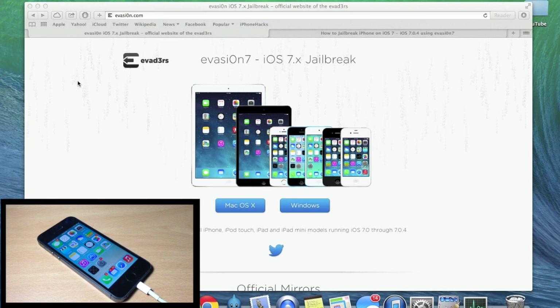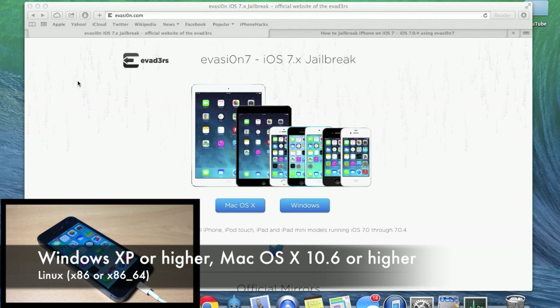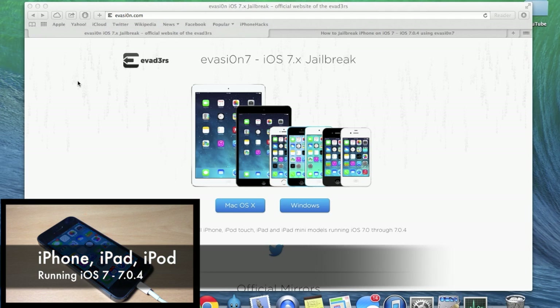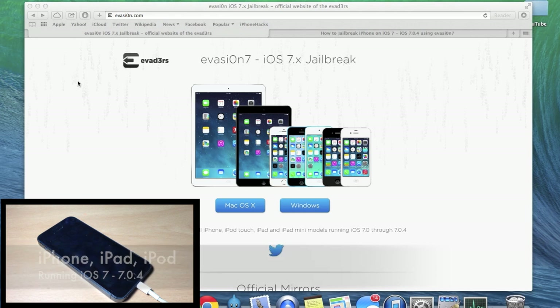You'll need a computer running Windows XP or higher, a Mac on 10.6 or higher, or Linux x86 or x86_64. You'll also need an iPhone, iPad, or iPod running iOS 7.0 through iOS 7.0.4, and a USB cable to connect your iDevice to your computer.